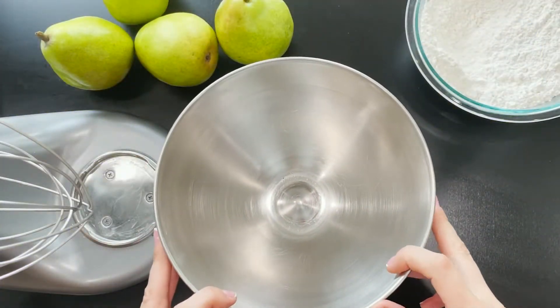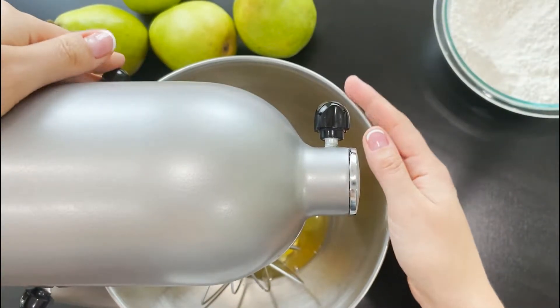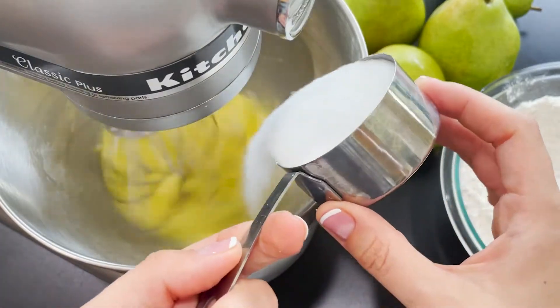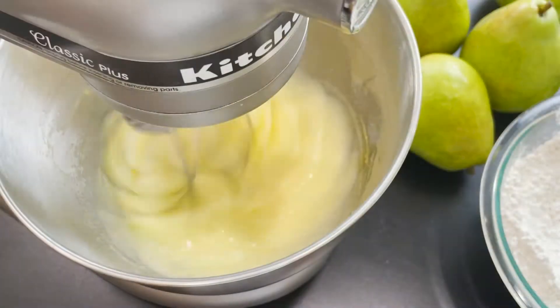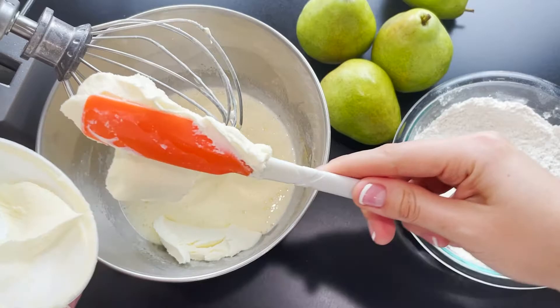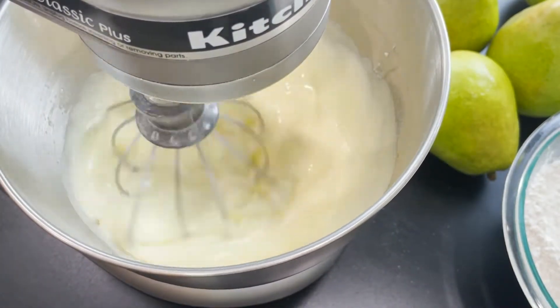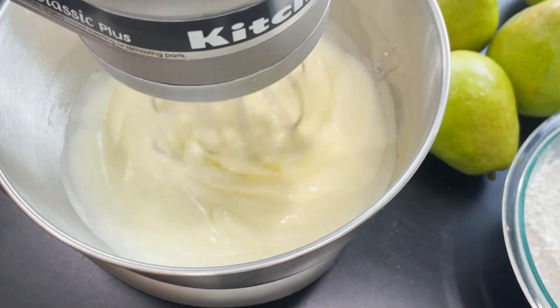In a standing mixer add three eggs and beat them roughly for one to two minutes at medium speed. Then add three-fourth cup of sugar and continue beating for roughly five minutes or until light in color. Add one cup of mascarpone cheese and set your mixer to the lowest mixing setting. Continue mixing until smooth.